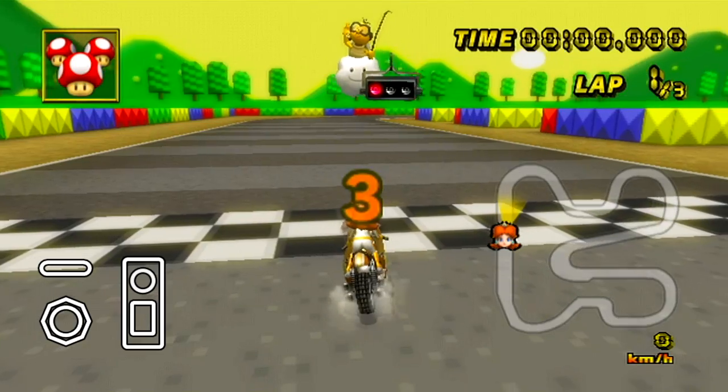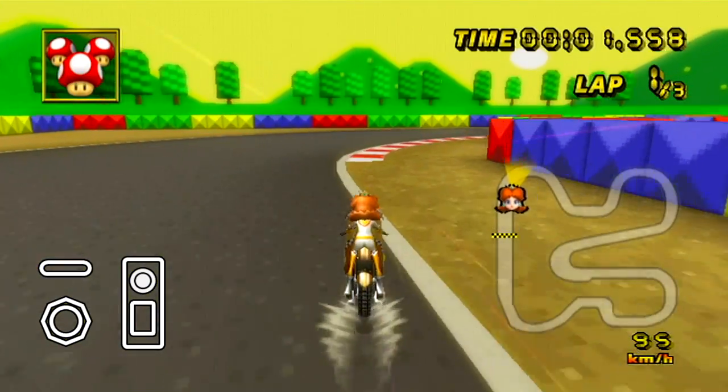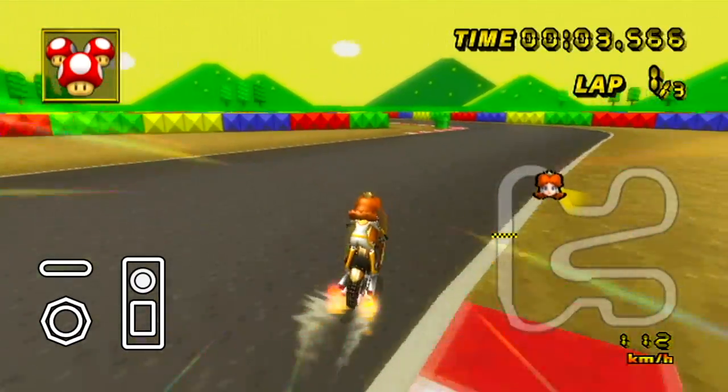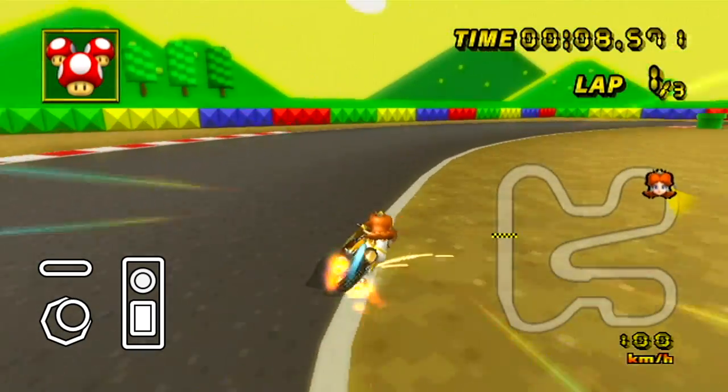We're going to get funky! Yeah! Everybody clap your hands! Clap, clap, clap! Clap, clap!